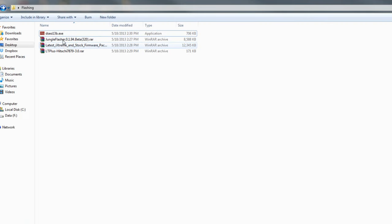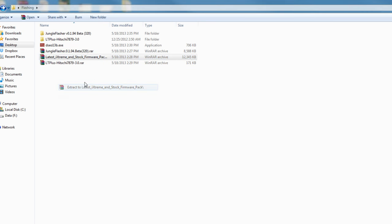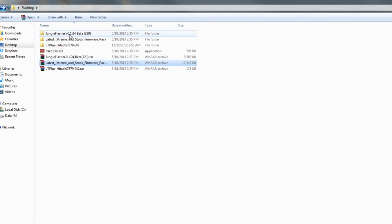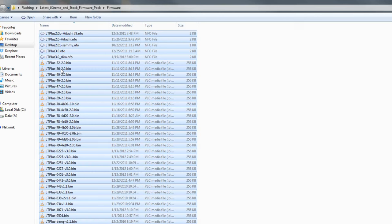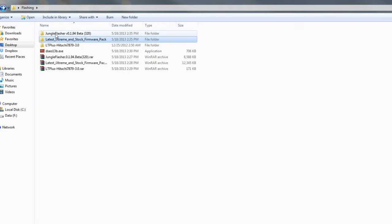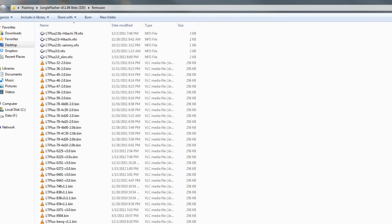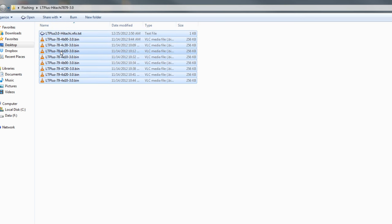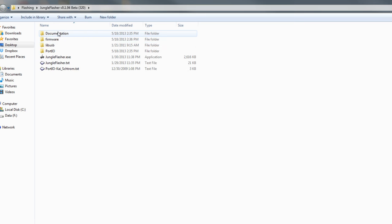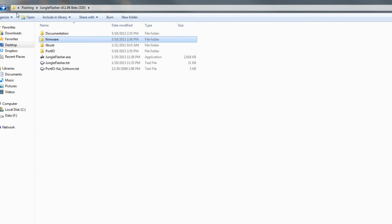Now that you have everything downloaded, here's what to do. You want to extract your RAR file for Jungle Flasher and just extract everything. Then extract Light Touch 3 for Hitachi and extract the latest iXtreme. What you want to do is come over to the latest iXtreme, go into the Firmware folder, grab everything, cut it and move it over to Jungle Flasher's Firmware folder — it says 'Place Firmware Here.' Next, do the same thing with your Hitachi firmware: go over there, grab everything, cut it, go back to Jungle Flasher's Firmware folder, and paste it in. Now you should have every variant of the firmware on hand.